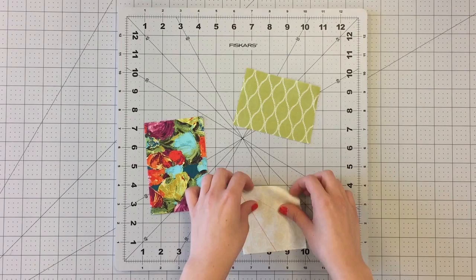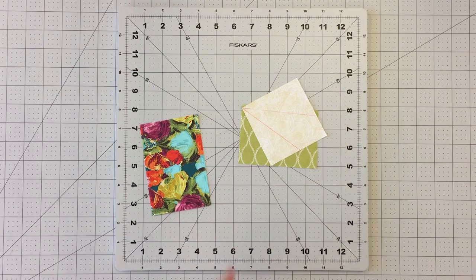Repeat this process for the remaining 3.5 inch squares from fabric A and your scrap pieces. You will need 16 of each of these blocks to complete a 12 inch finished block.